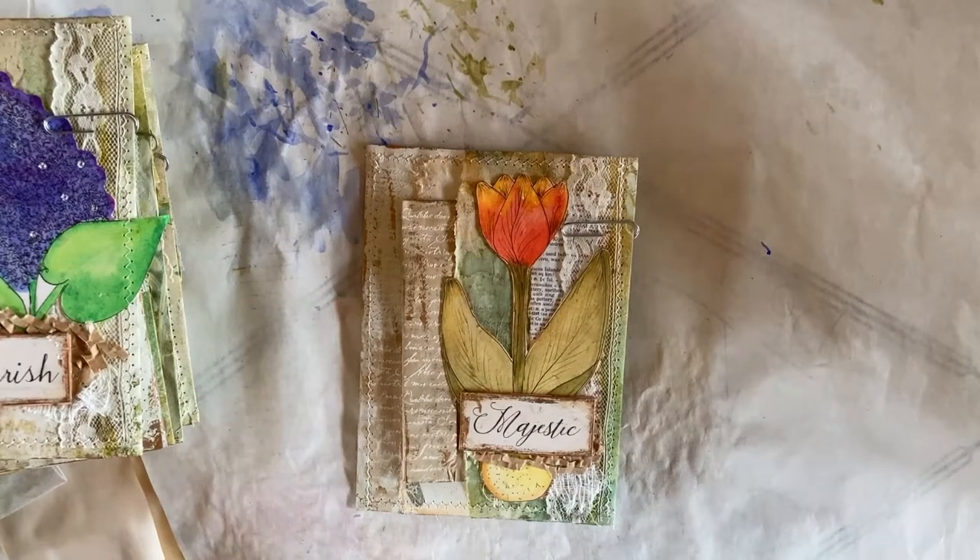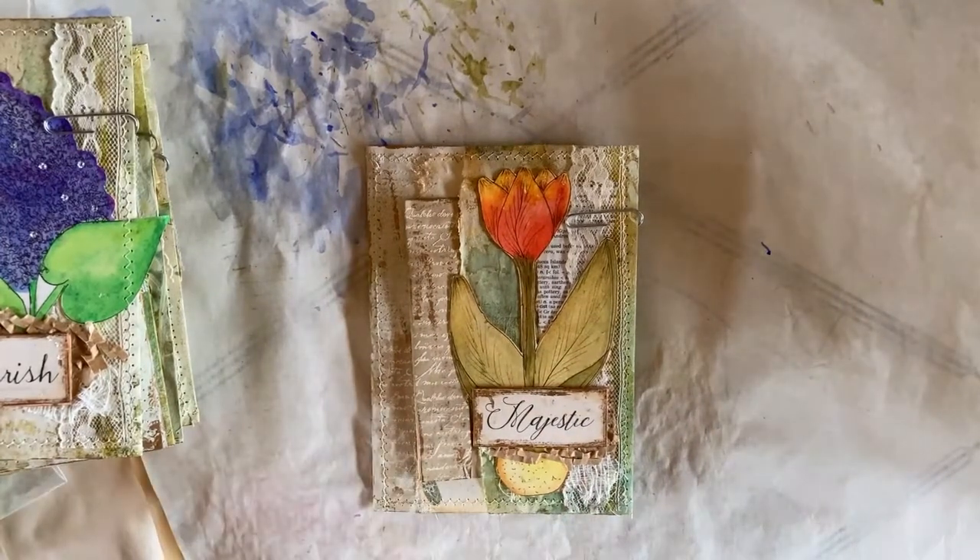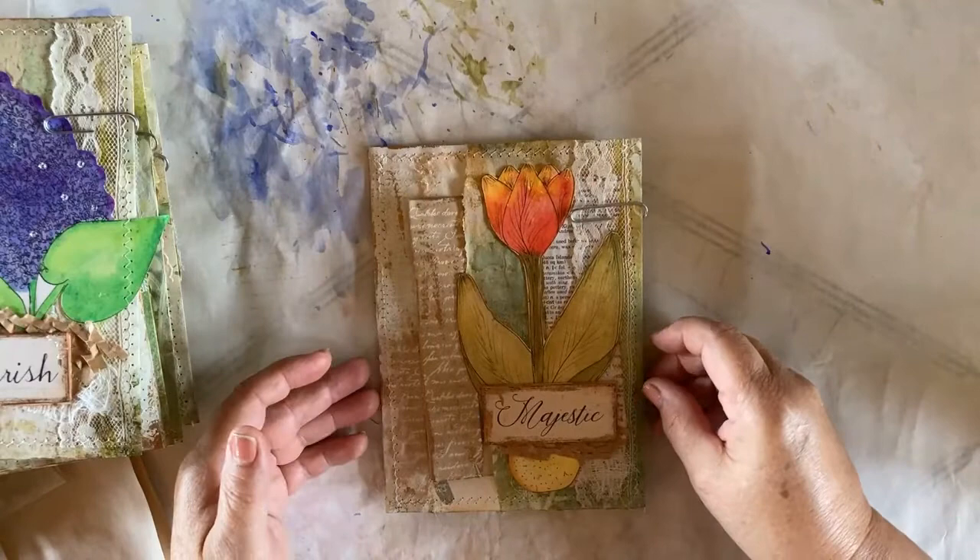Hey everyone, this is Bev from Art by Bedell, and I have a fun new project to share with you today. These are available on my Etsy page, and today I'm going to show you how to make them also.